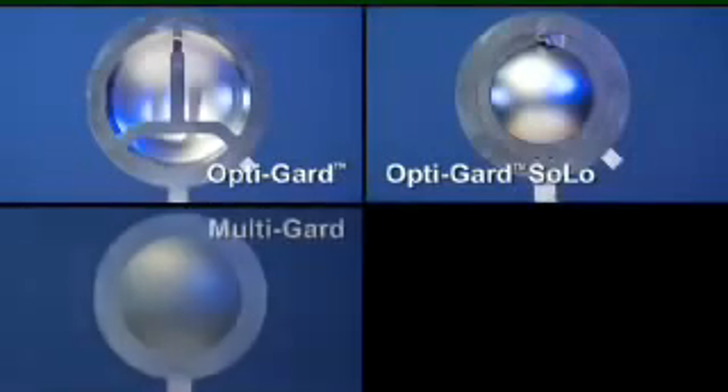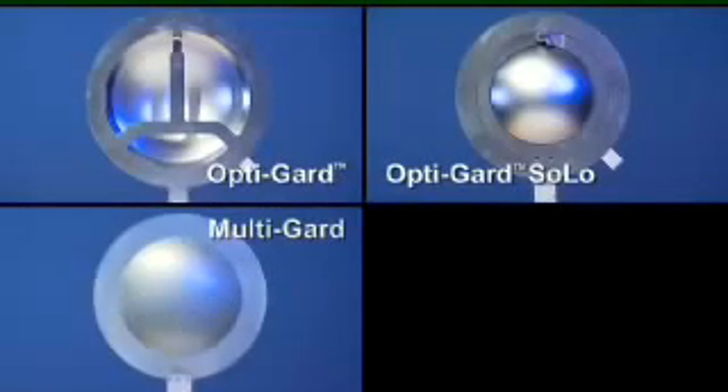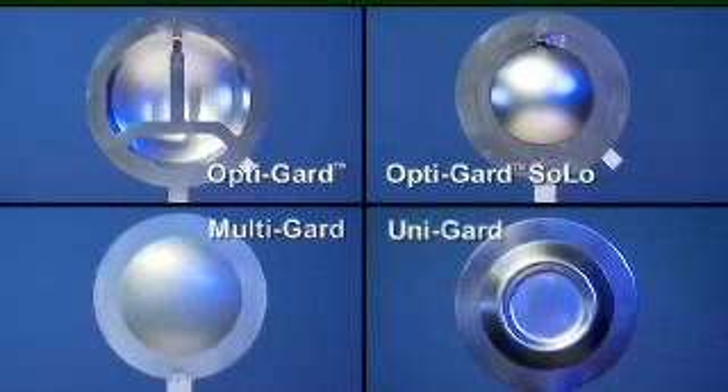OptiGuard, OptiGuard Solo, MultiGuard, and UniGuard rupture discs, and should serve as a supplement to the written instructions provided with your disc.